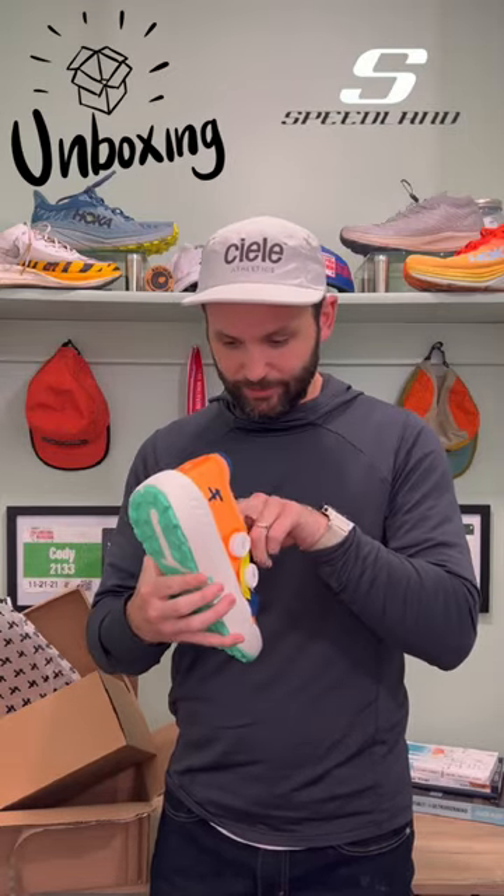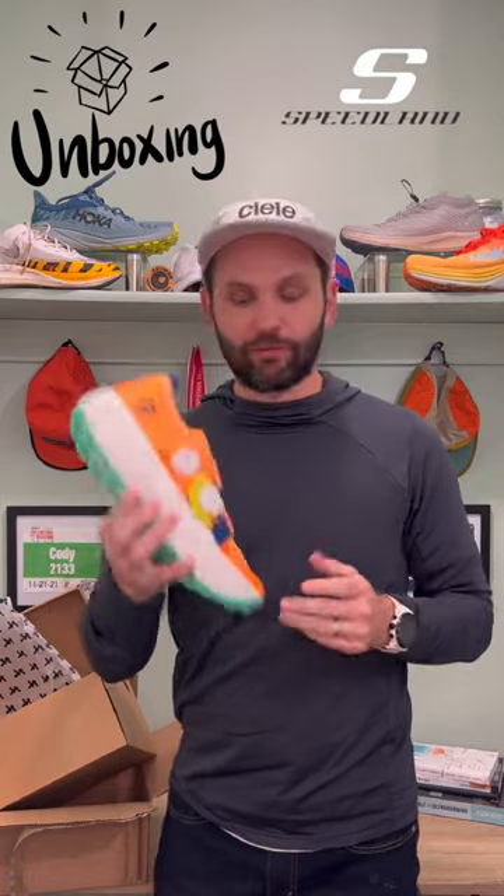Look at that. This is a chunky boy, but man, it does not feel heavy at all. I cannot wait to take this out this upcoming weekend and really just let it rip — see what it is, see what I can do out on my long run this weekend.